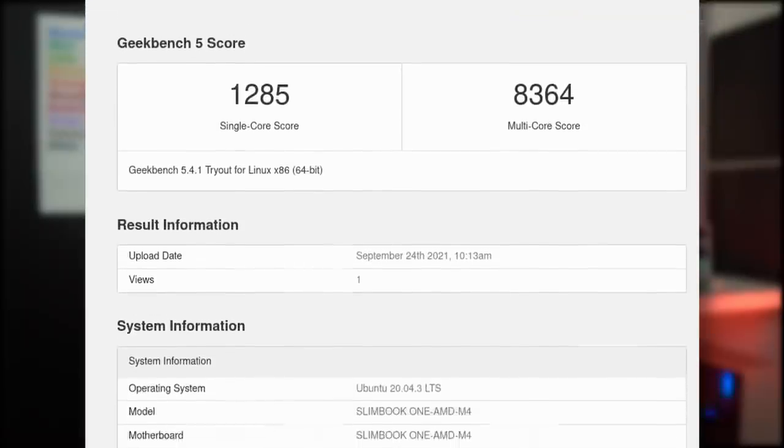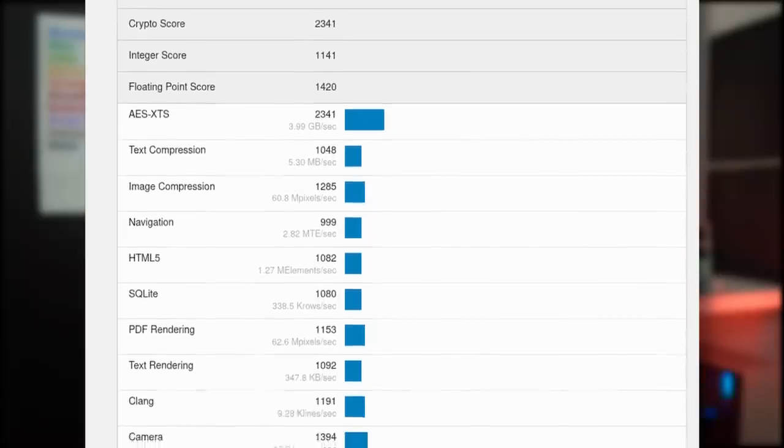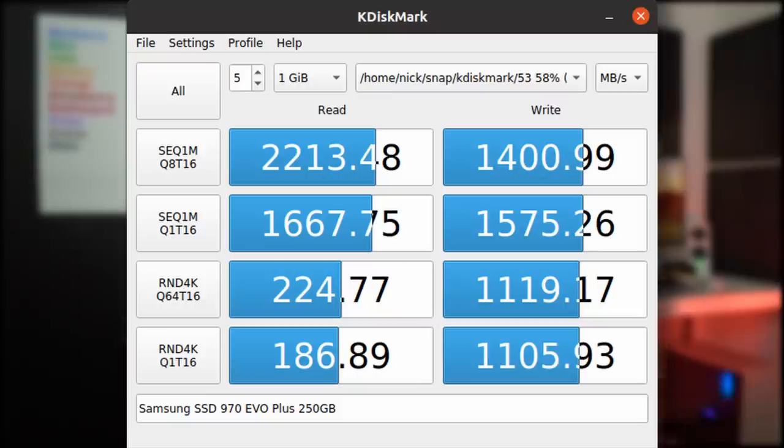On Geekbench 5, the Slimbook One reached a score of 1285 in single-core and 8364 in multi-core, beating my Slimbook Pro X14 in multi-core by a margin of 14 percent — probably because it's much easier to cool a desktop like this than a laptop. Being an 8-core CPU, you do hear the fan when it's really going. It's not extremely noticeable — no whine — the fan is relatively silent but still audible, and since it sits on top of your desk rather than under it, it's a bit more noticeable.